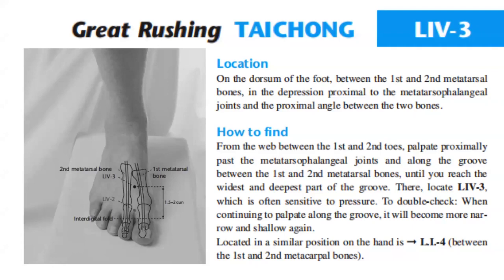How to find Liver 3: from the web margin between the first and second toes, palpate proximally past the metatarsophalangeal joints and along the groove between the first and second metatarsal bones until you reach the widest and deepest part of the groove. There, locate Liver 3, which is often sensitive to pressure.